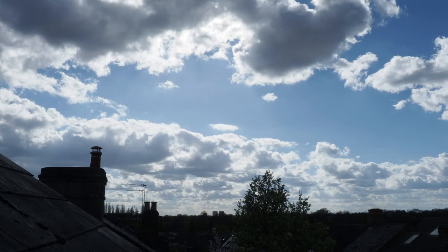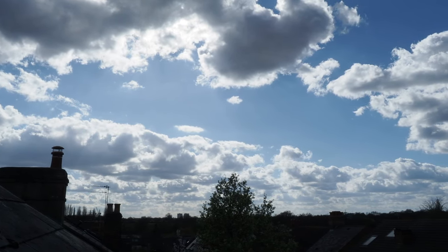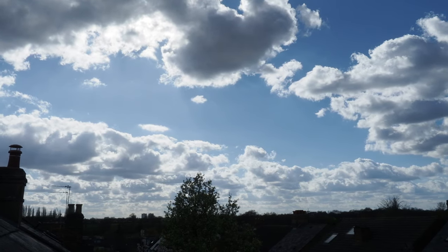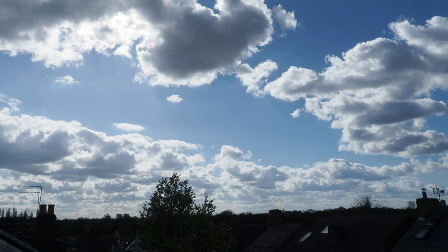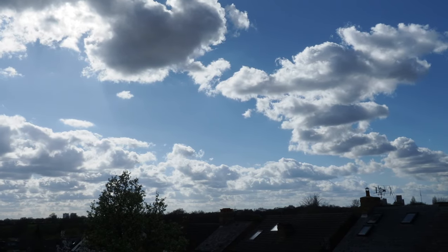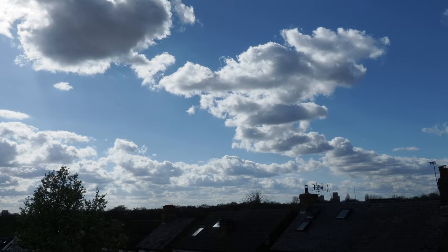I'll say goodbye and I'll see you next time. It's a Sunday afternoon. The clouds are beautiful — glowing. Spring sky. Gorgeous.